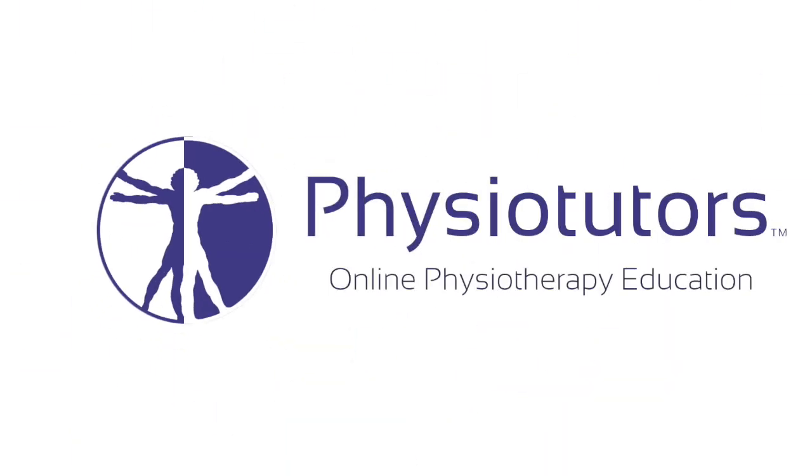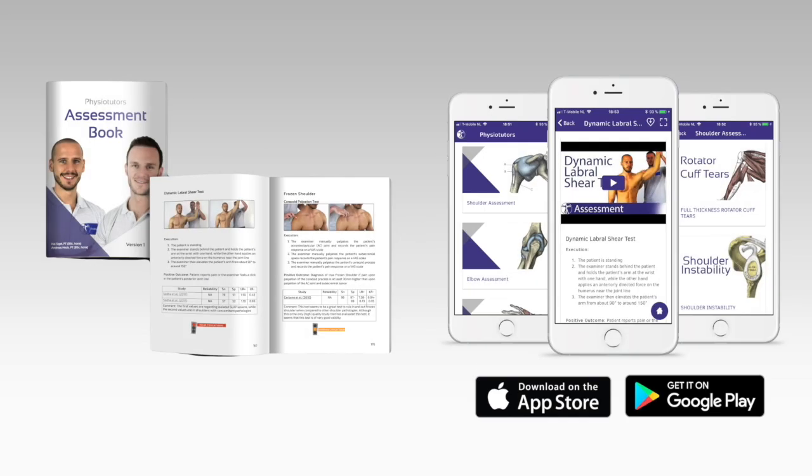In this video, we are going to look at the resisted external derotation test for gluteal tendinopathy. Get our very own assessment ebook and mobile app — links are in the video description. Hi and welcome back to Physiotutors.